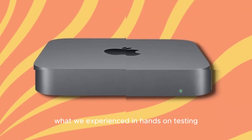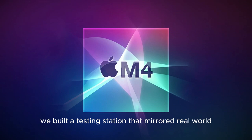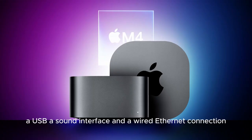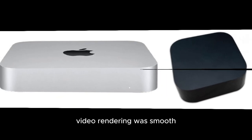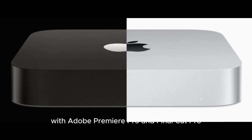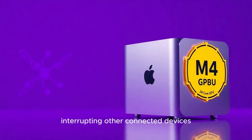Real-World Testing: What We Experienced. In hands-on testing, this hub handled every challenge we threw at it. We built a testing station mirroring real-world professional workflows: dual 4K displays, a high-speed SSD with large video files, a USB-A sound interface, and a wired Ethernet connection all running simultaneously. Not once did the hub show signs of lag, dropouts, or overheating. Video rendering was smooth, data transfers were blistering, and multi-monitor support was effortless. Even during prolonged editing sessions with Adobe Premiere Pro and Final Cut Pro, performance stayed rock-solid. One standout detail was the ability to hot-swap external drives without interrupting other connected devices — something many cheaper hubs can't manage due to weaker power distribution.